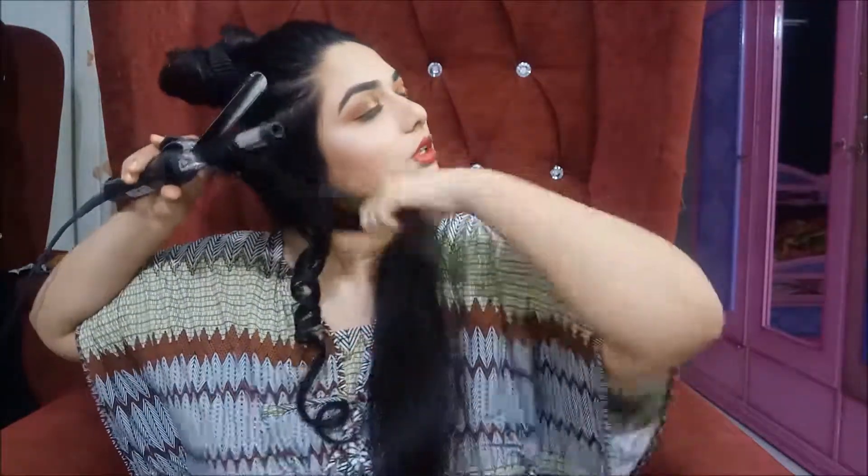This is what the first curl looks like — I'm not going to open it just yet. I'm going to take the second part and go outwards. Basically, I'm going inward then outward then inward then outward, alternating between the two so that they don't look like those spaghetti curls — I hate those.